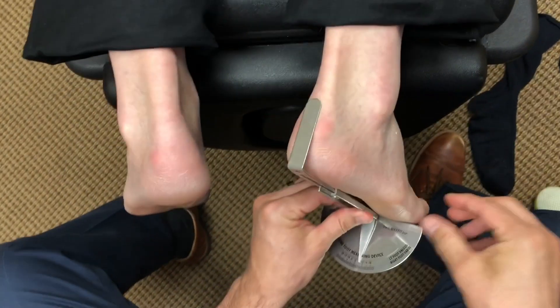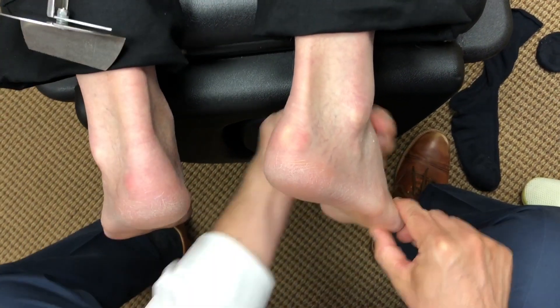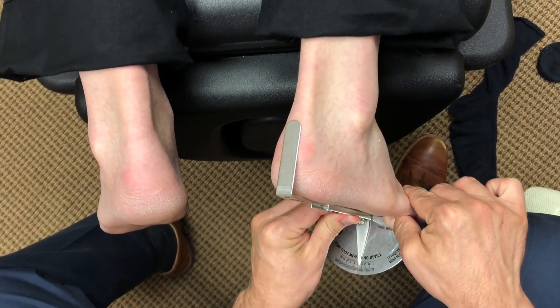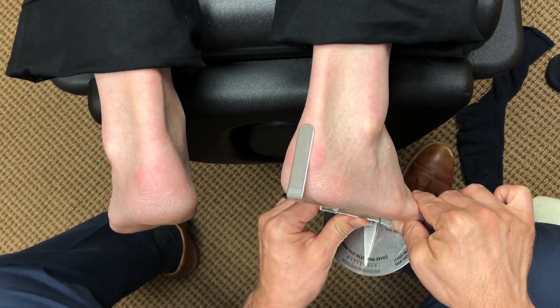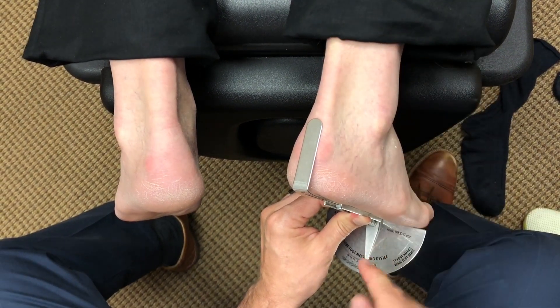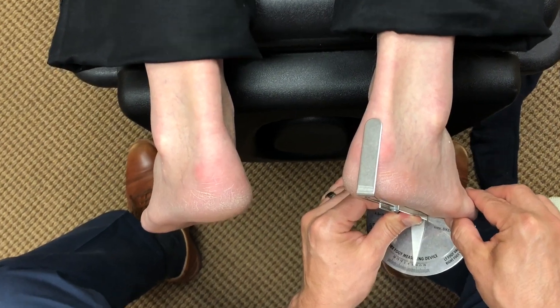Same thing: find the fifth met head, find subtalar neutral, lock the forefoot on the rear foot. Then we have the vertical upright lined up with the Achilles. Now we take a measurement — we can see that it's about a seven.